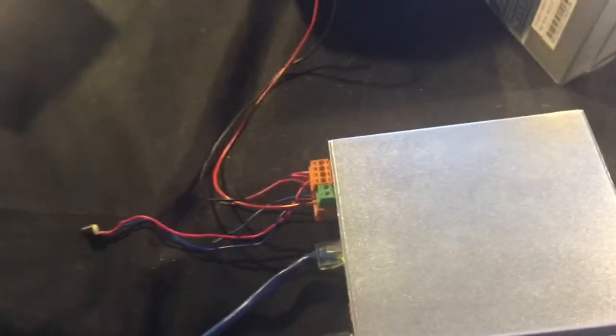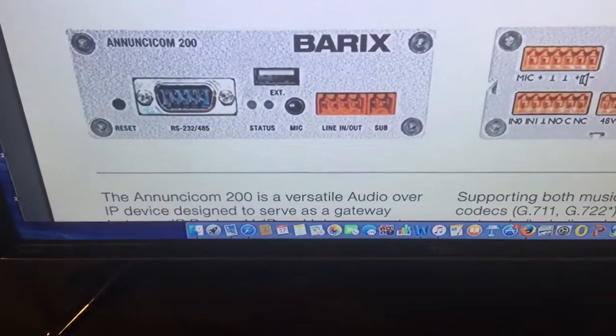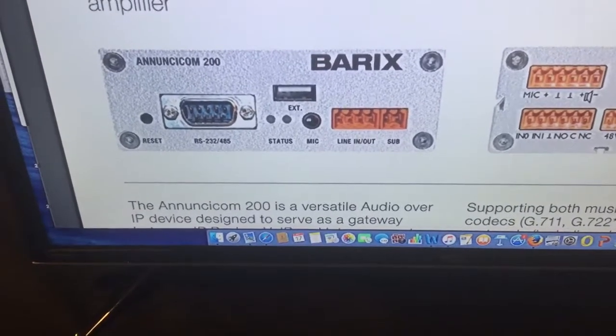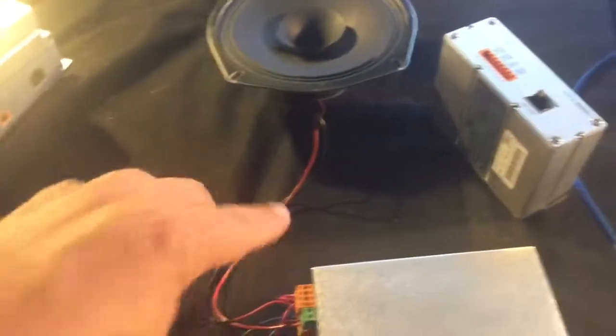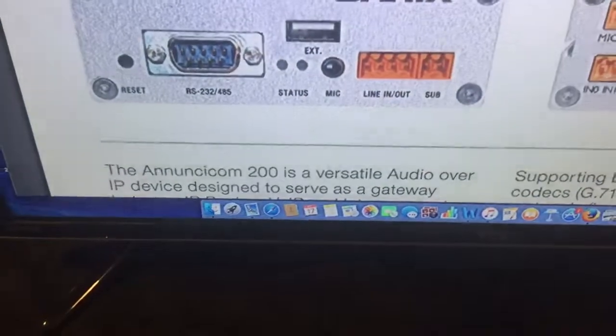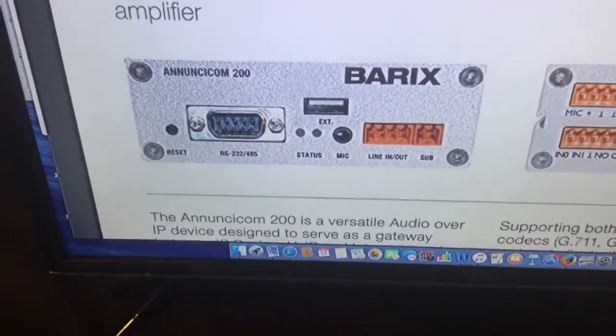The speaker is just an 8-ohm output. You'll notice there are also line-in and line-out pinouts. If you want to send audio from the microphone or to the speaker over a very long distance of wire, you'll have to use that line in and out for your audio and then use some kind of preamp box to send the audio that far.